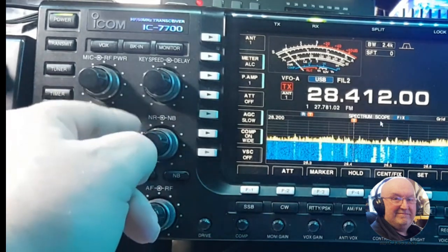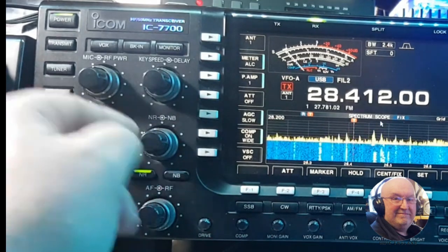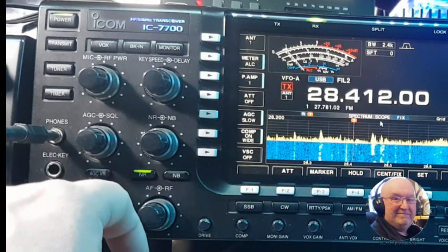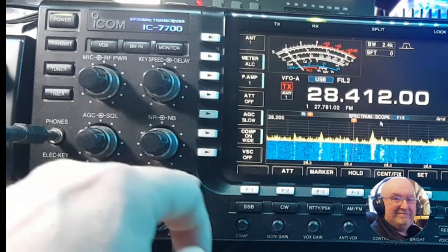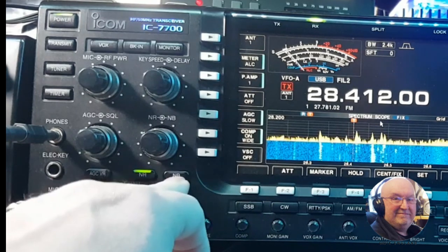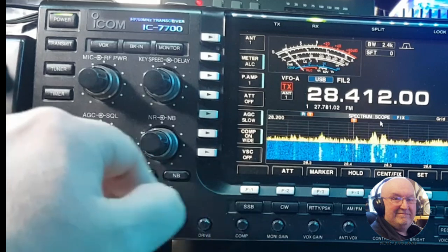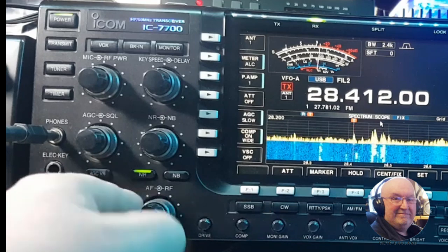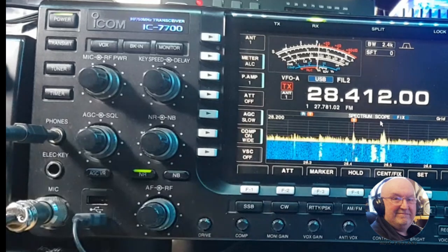With noise reduction off, there's the volume control. The inner ring is your noise blanker. Going down you've got your AGC, noise reduction, and noise blanker buttons — when they're lit up you know they're on. Then you've got your RF gain and your volume control.